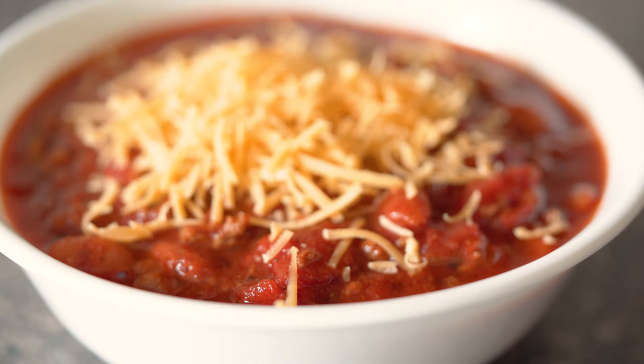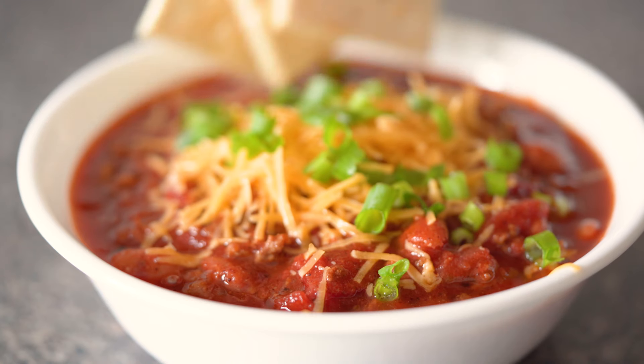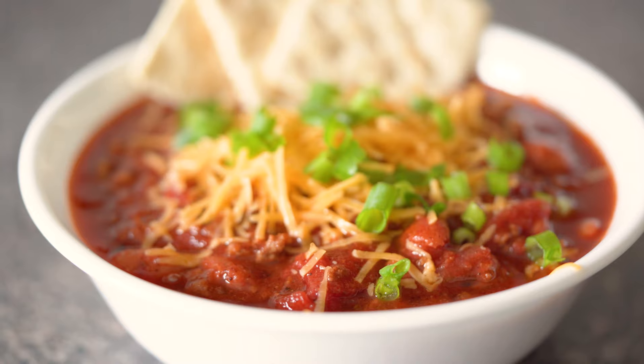I really hope you guys will enjoy this recipe as much as my family did. It's truly the most delicious pot of chili I've ever had in my entire life. I hope you guys will agree.